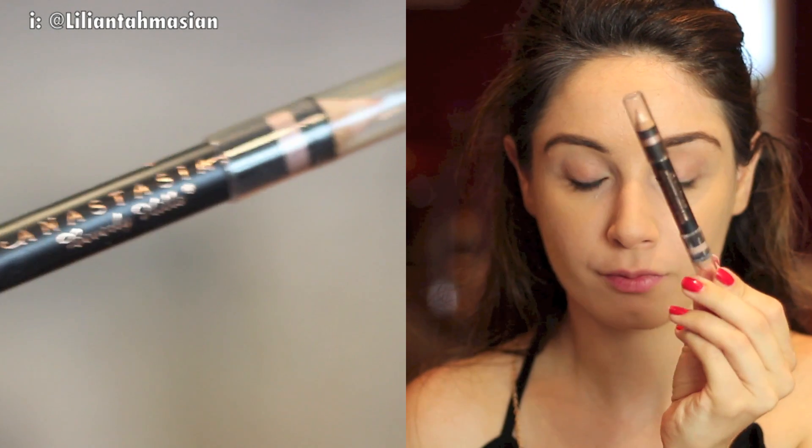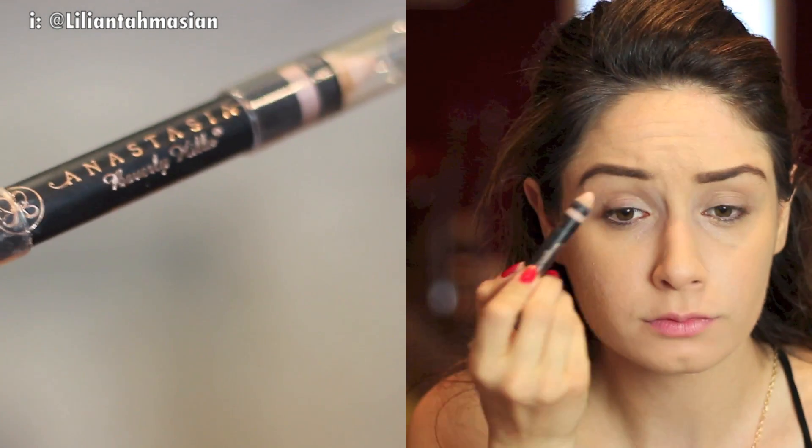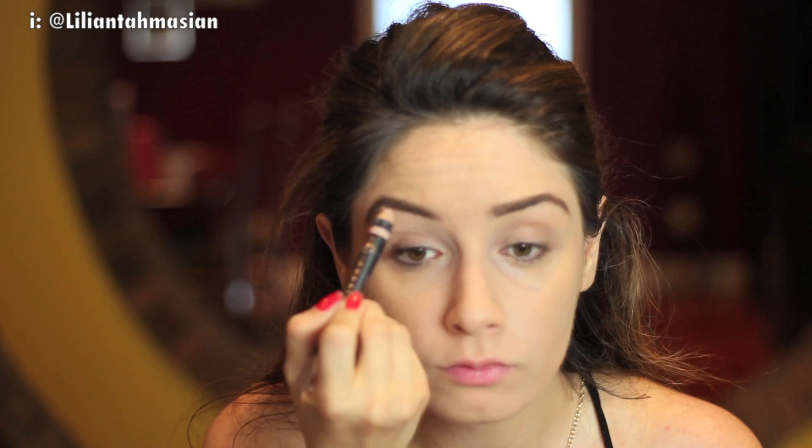I went ahead and did my eyebrows just to save a bit more time. Once that's done — I'm obsessed with this product — it's the Anastasia Beverly Hills Brow Wiz. It has a shimmer and sand pencil, so I'll be using that to highlight the brow bone. It gives just a nice, fresh, clean look.